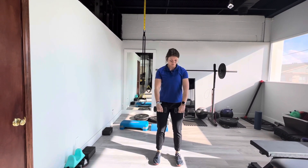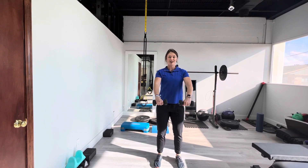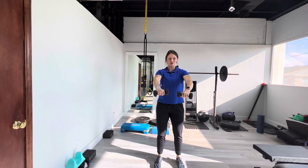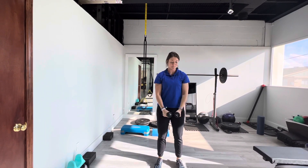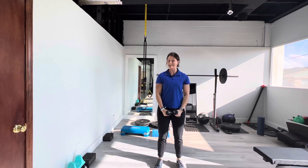The first one is a front raise. You get your dumbbells, nice and good posture here. You're going to pull the arms up just a little bit past 90 degrees and back down. You should feel it a little bit in the front here. Do the prescribed amount of reps — usually it's around 10 or so.